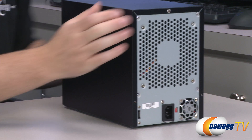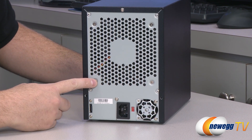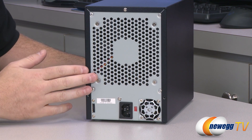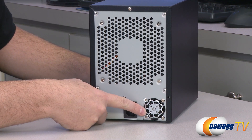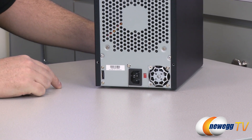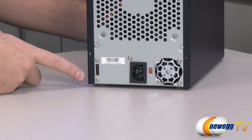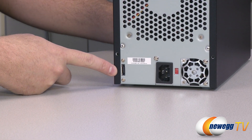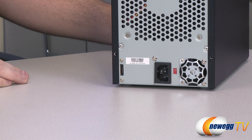Flipping around to the back, we have the single 120 millimeter fan installed right here, which exhausts air out the back and by virtue of that pulls air in from the front. Over on the right side is the exhaust fan for the power supply, and you also have the power cable plug for the power supply. Then on the left side is your eSATA port, where you'll route the included cable over to the SATA controller card.